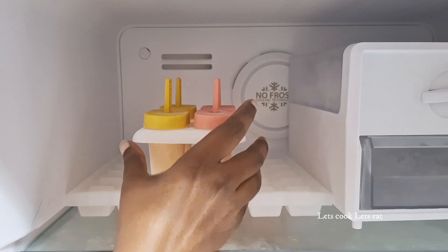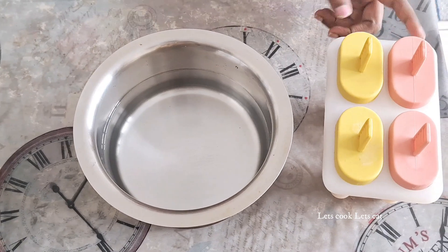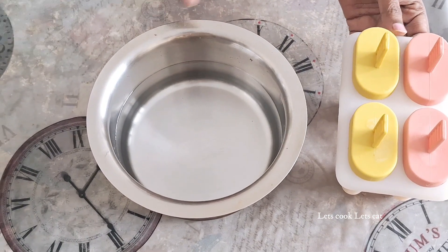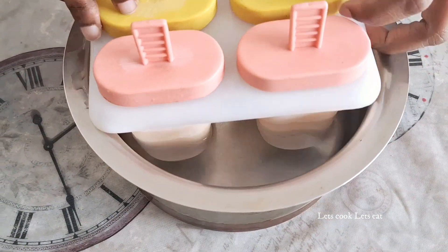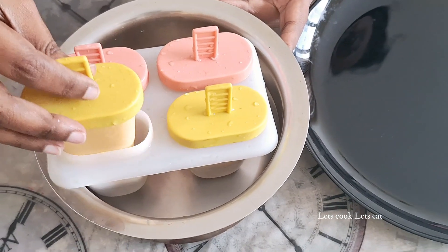After it, we're going to open it. Now let's open it — we're going to add a little bit of water. Now let's add a little dip. Let's try the popsicle — now let's try it!